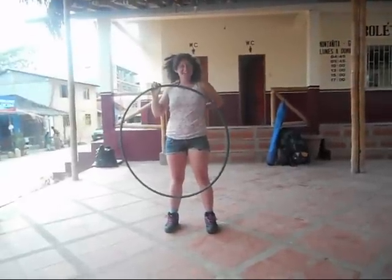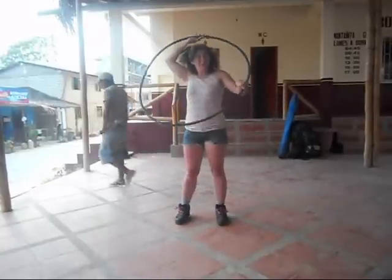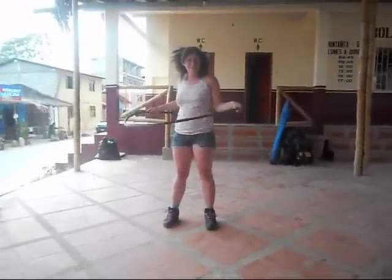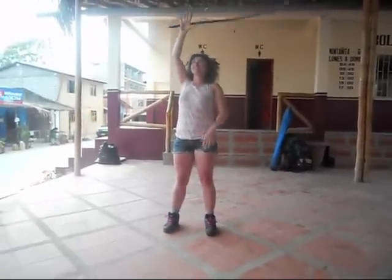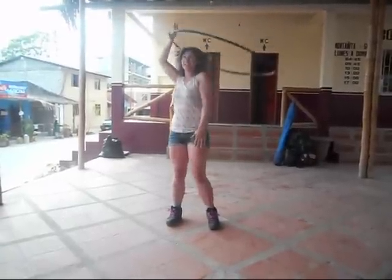I'm going to teach you how to go from your chest to your legs. I'm going to teach you how to go down and climb. So first you want to start out — if you're going from your chest to your legs, start out over your head like this.